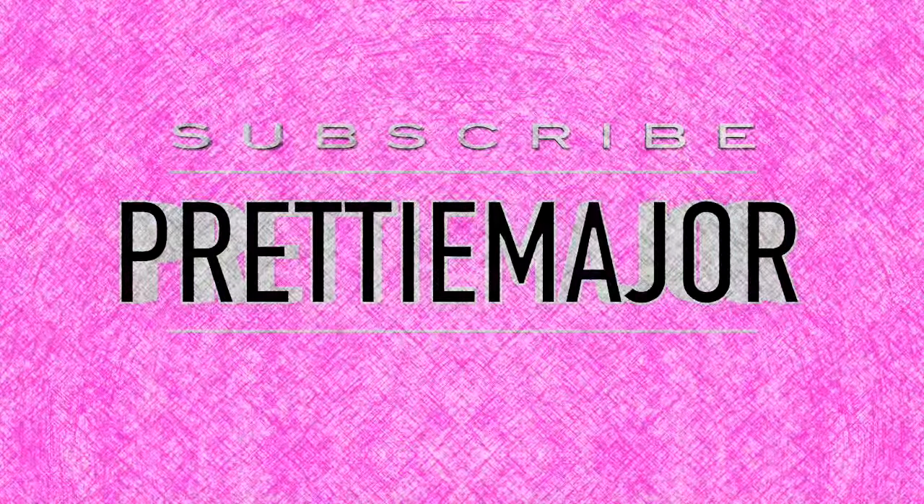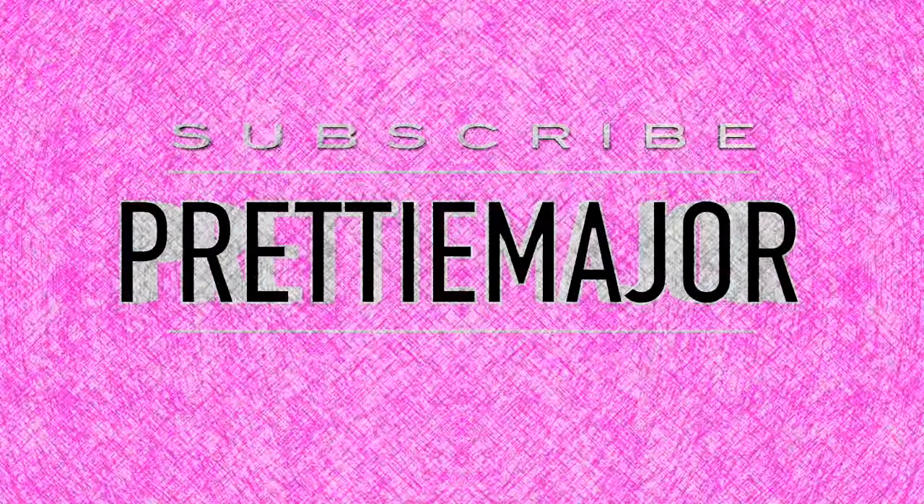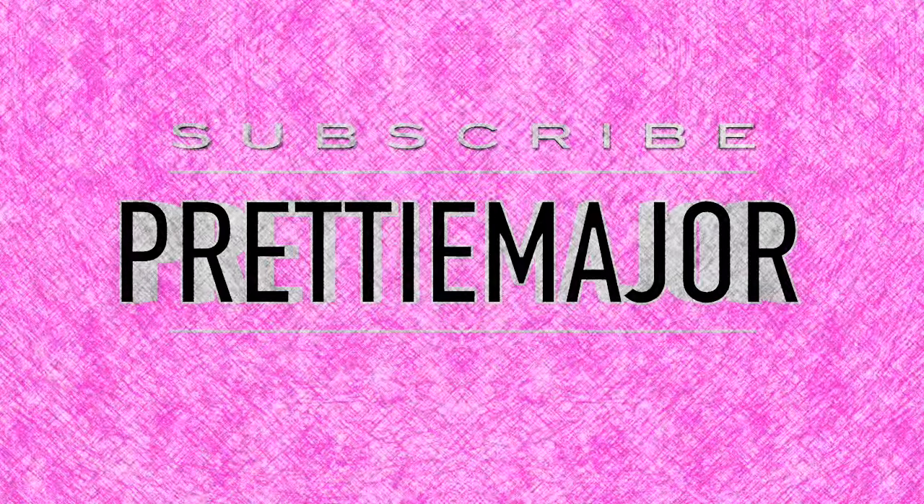Hey everyone, today's wig is from divatress.com. Hey everybody, it's Caprina — I'm back at it again with another video. This is my third video today, I'm on a roll. I don't even have my contacts in so I don't know if y'all can see me, because I can't even see me. Today's wig is my final wig for today.